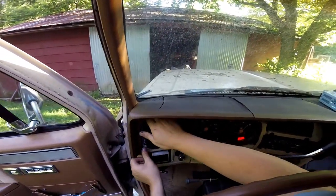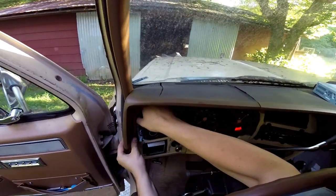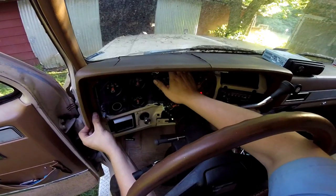I've ordered all the stuff to do the AC and the heater core, so I'll be taking this off anyway.